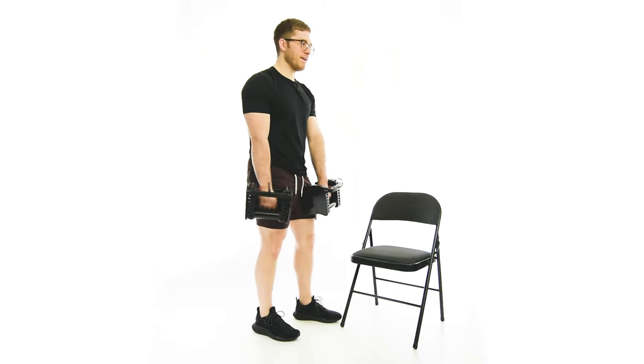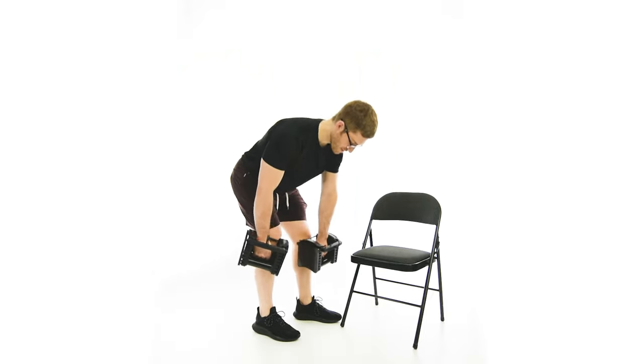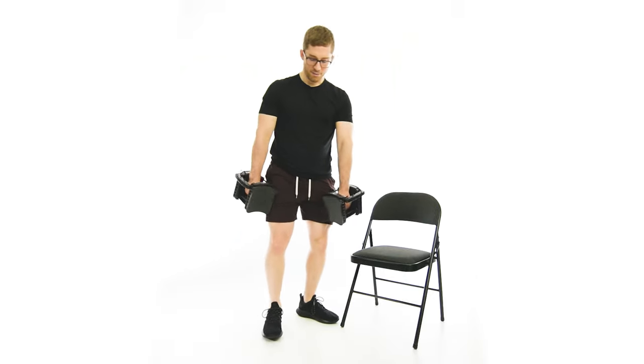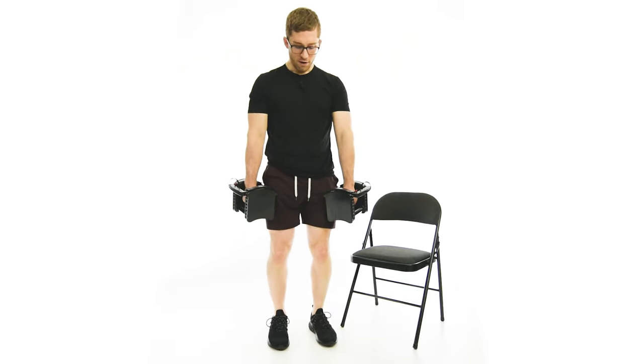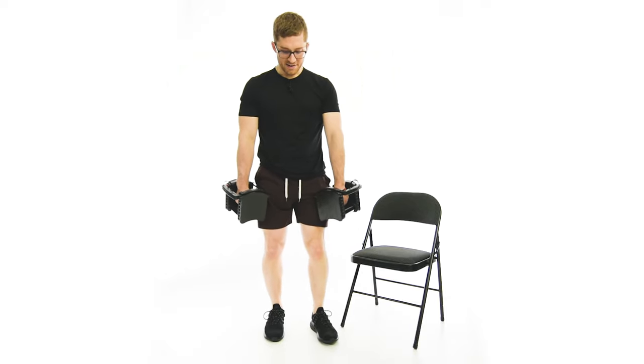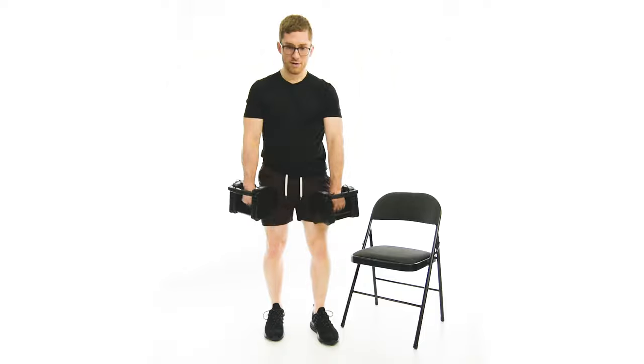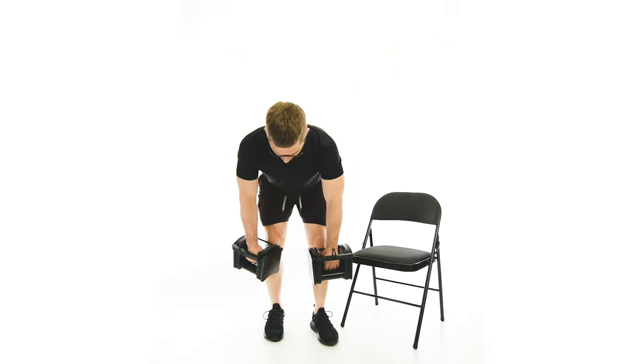If you're getting a restricted feeling, especially in the front hamstring, try to shift more weight to that back leg. From the front, the offset I'm doing is just about half the size of my foot — no more than that. Weight stays over here on the back leg.